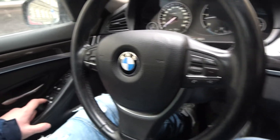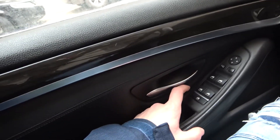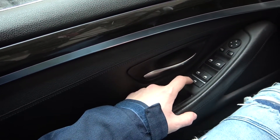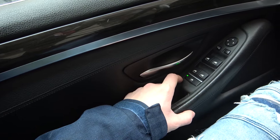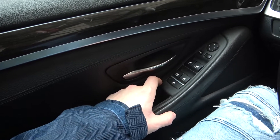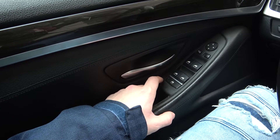In the beginning look at the left side of the car, especially on the driver doors. Right here we've got this panel. Simply press this button to lock all windows from drop and raise. Press this button again to deactivate this function.